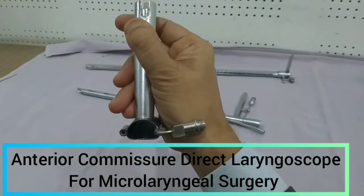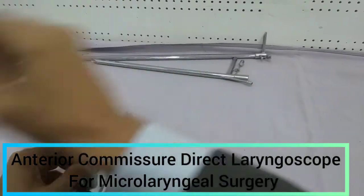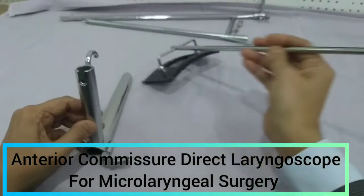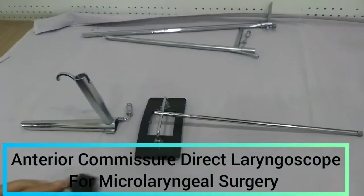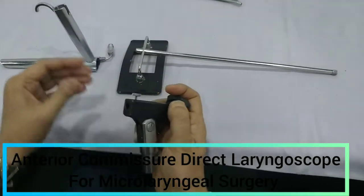This is the NTA commissure direct laryngoscope, and it can be fixed with the chest. This is the chest support — you can see the entire chest support here. This is the laryngoscope, and this is the connection with which we can fix this scope.